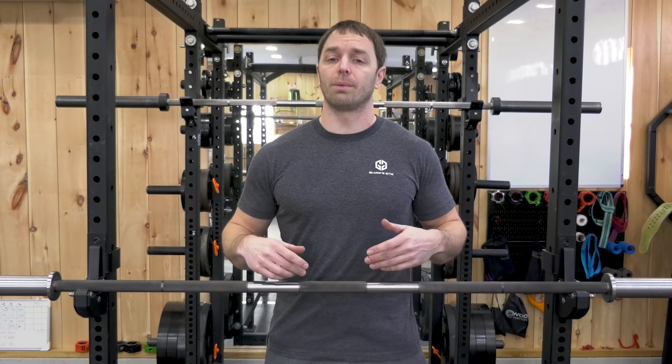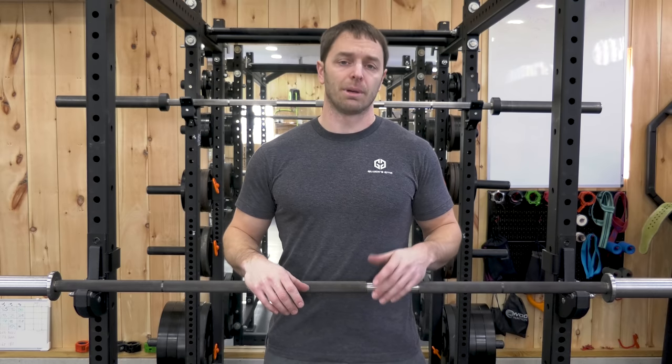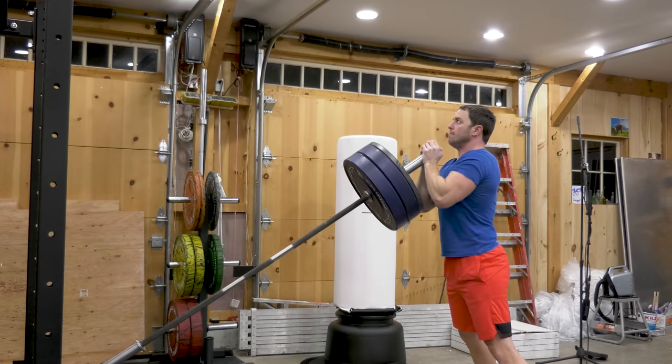The only problem with going raw with a bar like this is it's going to take a little more upkeep to keep it from rusting. But if you don't mind getting a little dirty and cleaning up after a good session, you'll get along just fine. But if you're in a space with a lot of moisture or you're not going to keep up with it, I might look at another option.